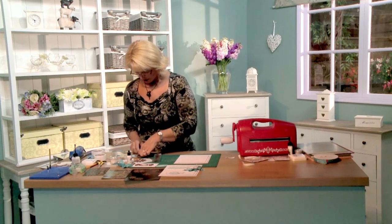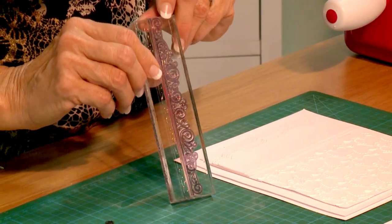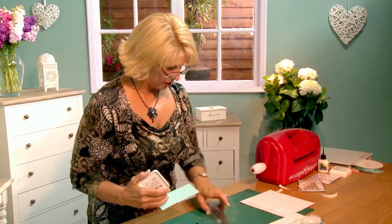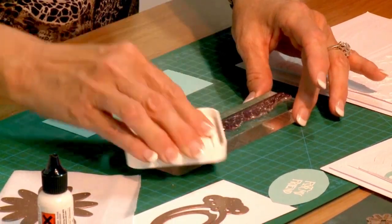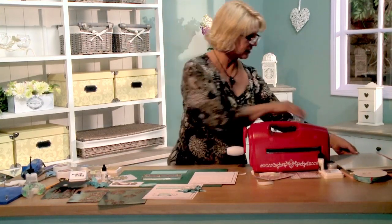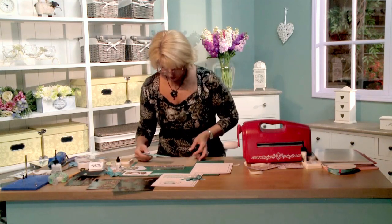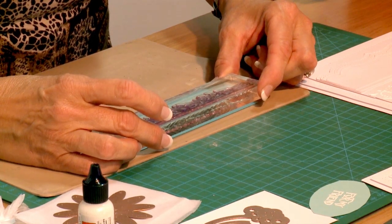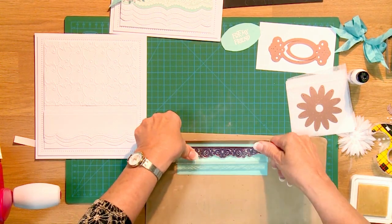Next we're going to do some stamping. I'm going to use the border die from the Celebrations Labels 1 and ink it up with my clear perfect medium, tapping it back and forth to get it nice and inky. When I'm stamping clear stamps, I like to have something spongy under what I stamp — a piece of view mat works well, but I'm going to use the tan mat since it's handy. I'll line this up and push it down over that, giving it a good press all the way across.